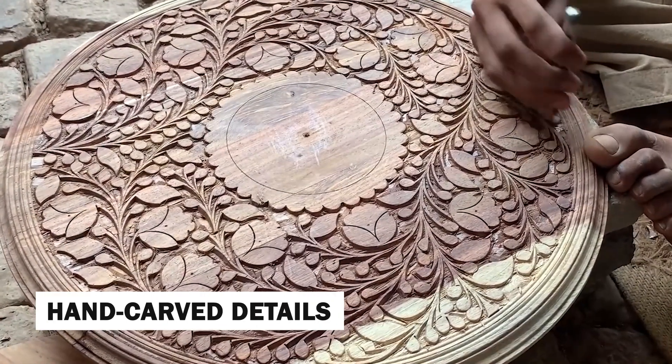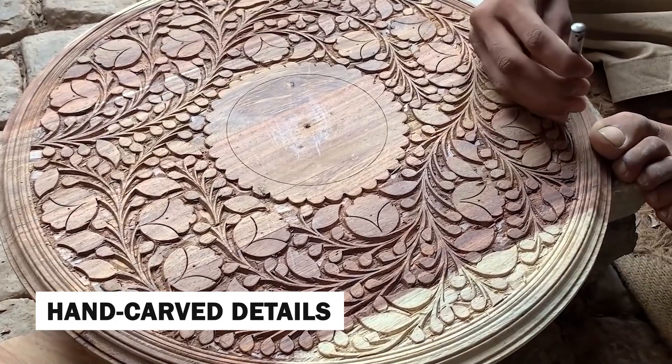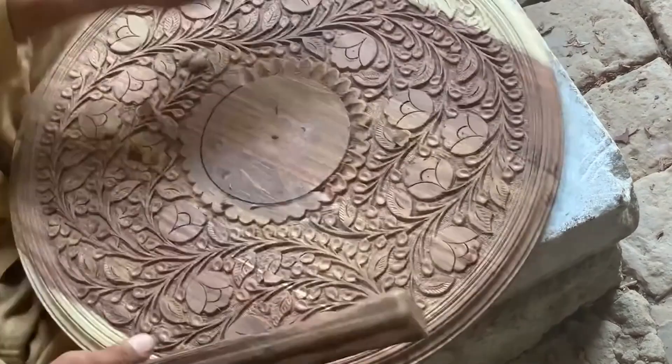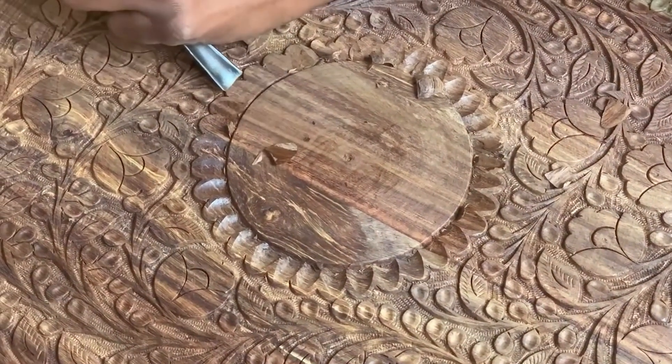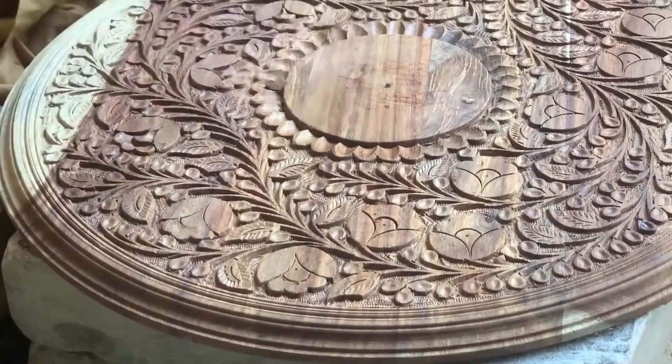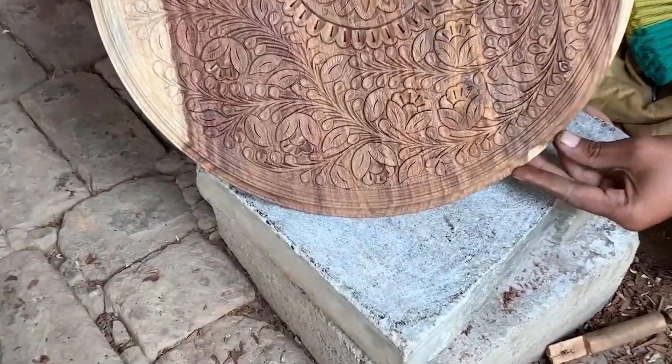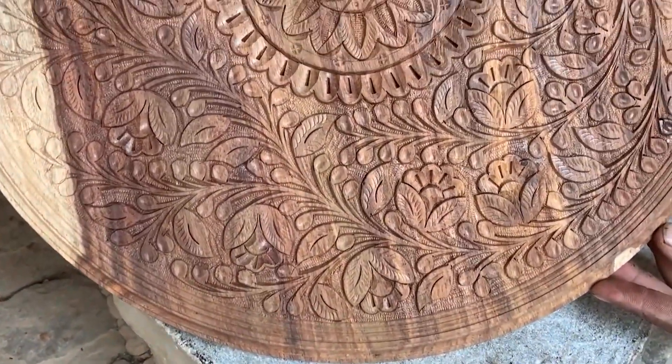Some wooden tables feature hand-carved details that showcase the artist's skill and creativity. These intricate carvings may depict intricate patterns, motifs, or scenes, adding a touch of uniqueness and artistry to the table's design. Carving tools are meticulously wielded to create depth and dimension, resulting in a truly one-of-a-kind masterpiece.